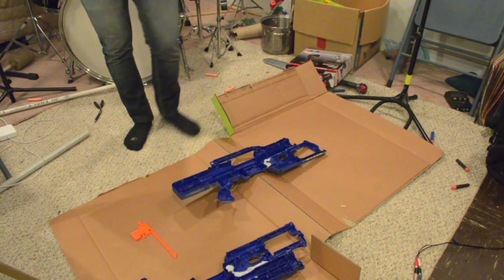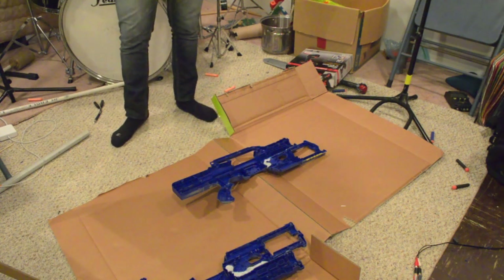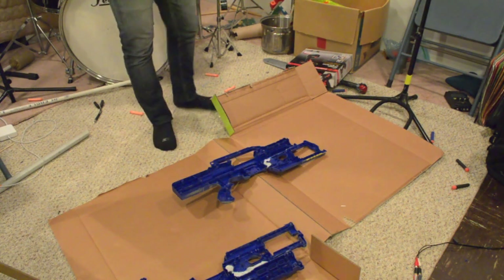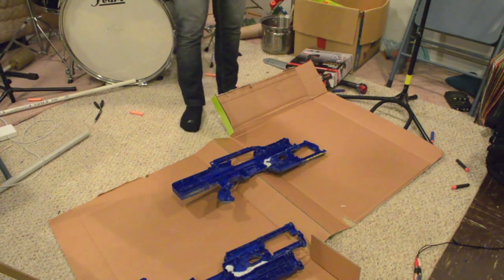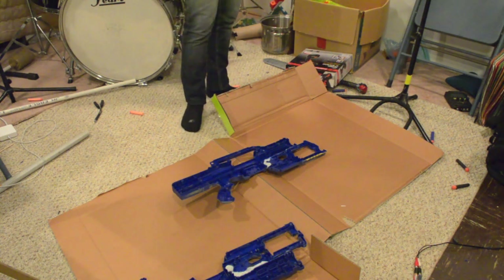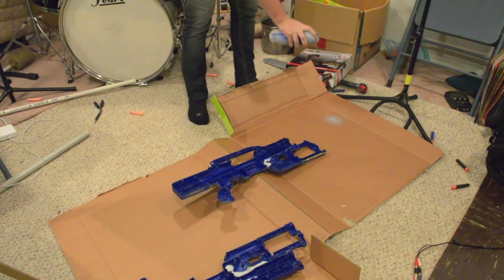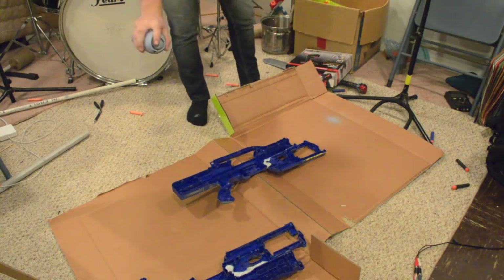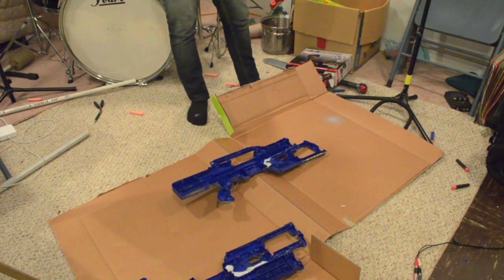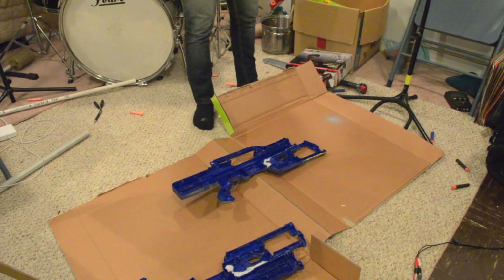I've got everything sanded. I've got my mask on. I'm going to start by painting the inside, especially around the Maverick area, because the Maverick has some weird angles that you want to make sure you cover. So I'm going to start by shaking up the can, making sure it's shaken up well enough. I'm going to start by testing it first. What I'm going to do is start by pressing the button off the gun and going over it in lines, which makes for an even coat so you're not putting globs of paint on whatever you're painting.